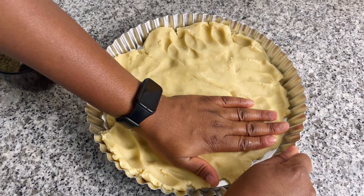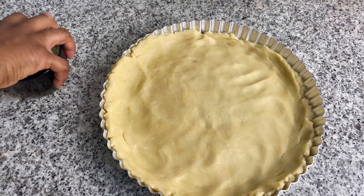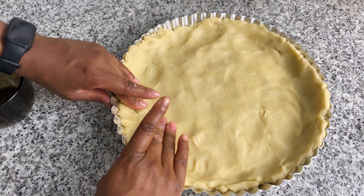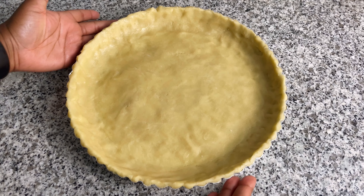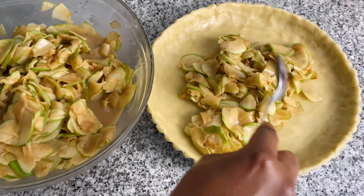Now transfer onto the countertop and knead some more, adding a little more flour and some more tablespoons of water. We want a very crumbly base so we'll be adding less water than is typical. Once done kneading, divide into two, wrap and store for later.